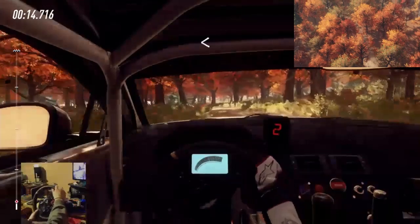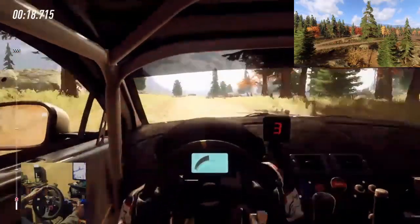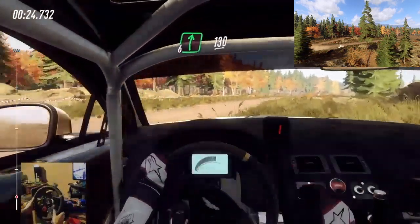Opens over crest, 30, turn late, happy left. 5 right and flat, 6 right long, 130.